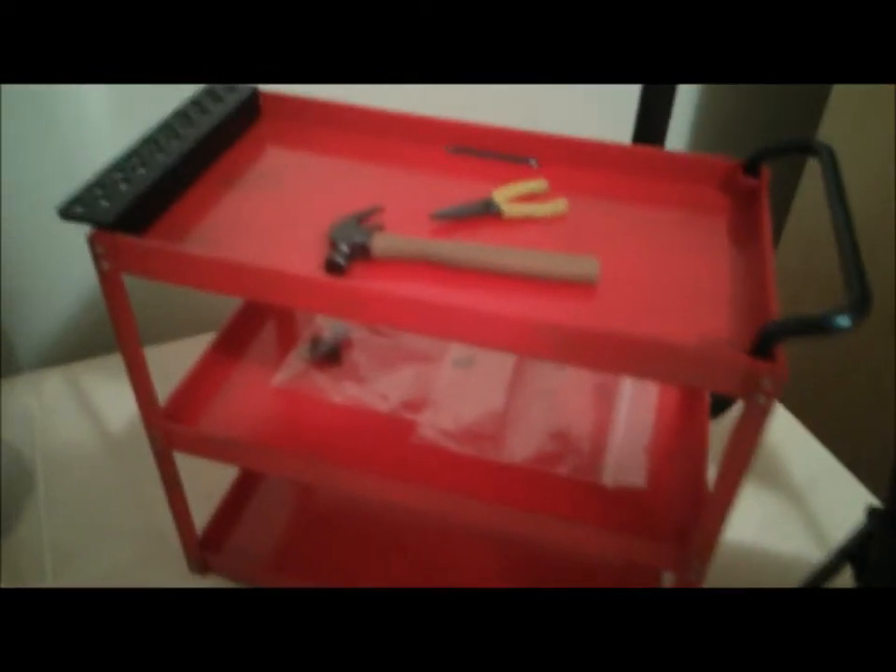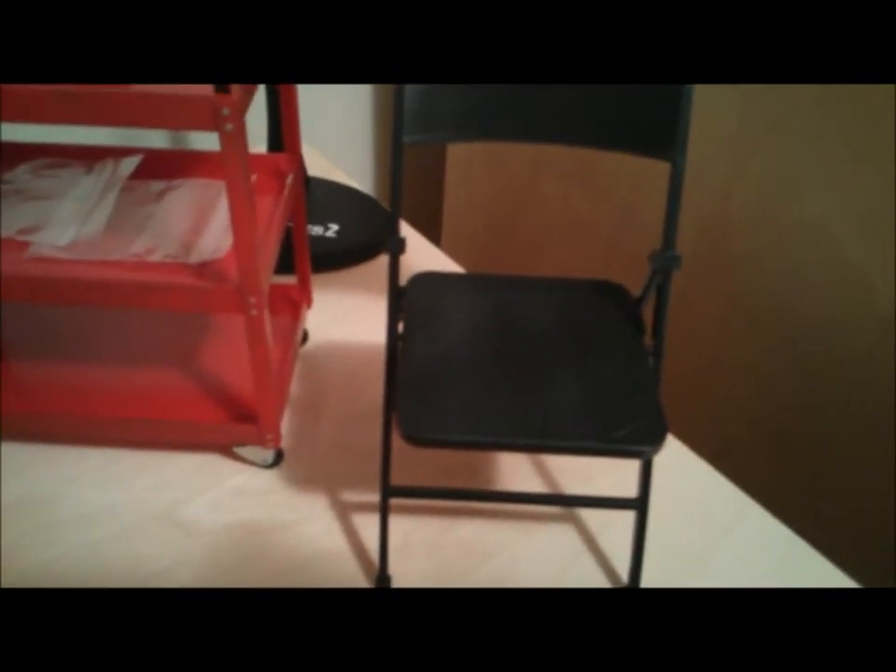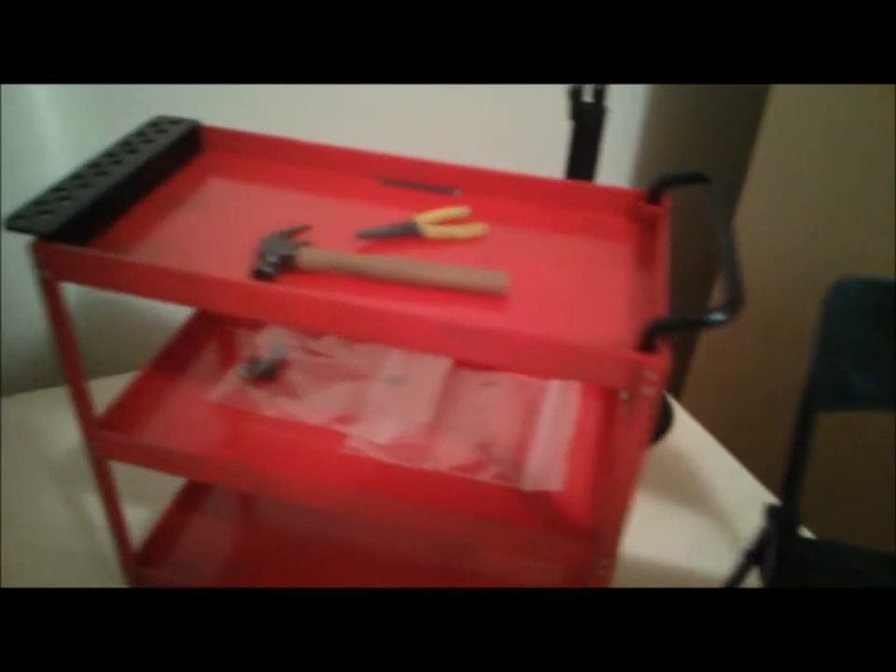In case you're wondering, these are just some parts I picked up as well — planning to do the chip removal scene from Terminator 2 with my DX10.